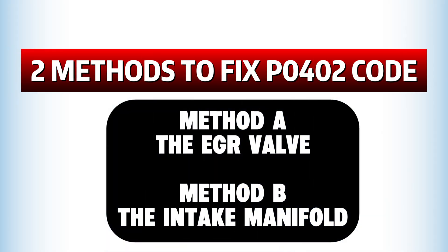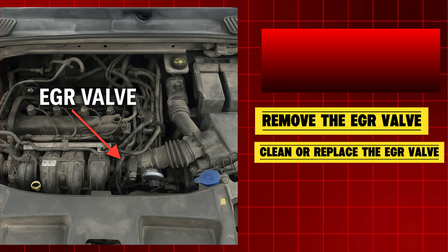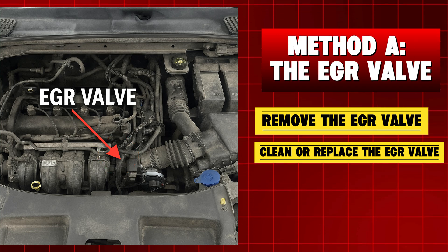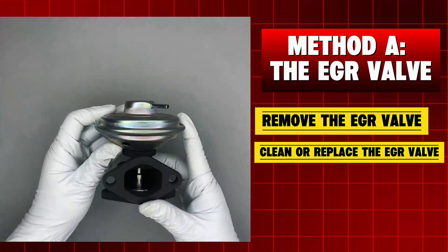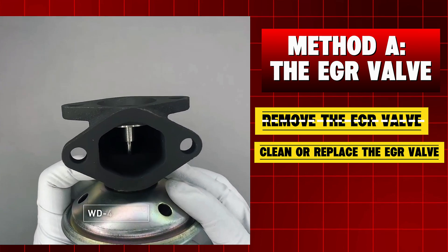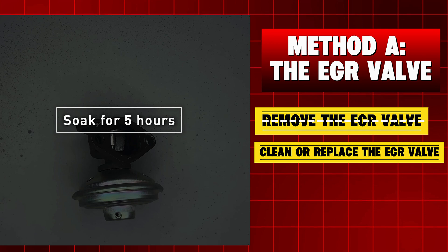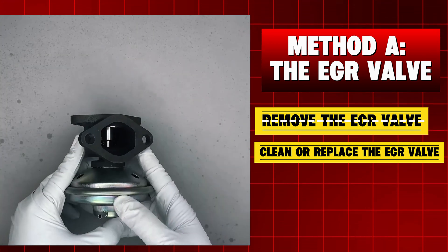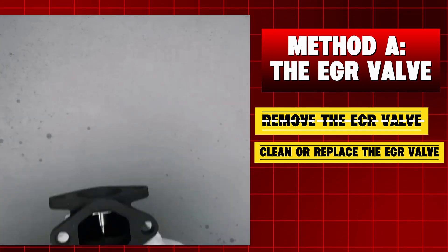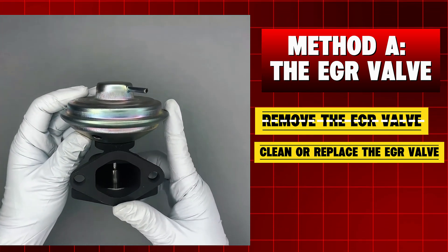Here are two simple DIY methods you can try to fix this problem. Method A: the EGR valve. When looking at the engine from the front, the EGR valve sits toward the back of the engine just slightly to the right of center. Carefully remove the EGR valve from your car, flip it upside down, and fill it with WD-40 cleaner. Let it soak for about five hours so the solvent can break down all that carbon buildup. Once it's dry, reinstall the valve. If it's too dirty to clean properly, it's better to just replace it with a new EGR valve.